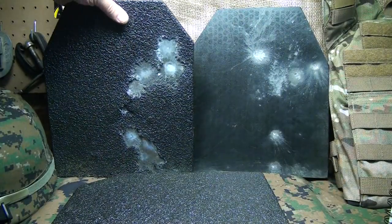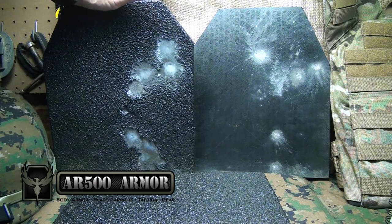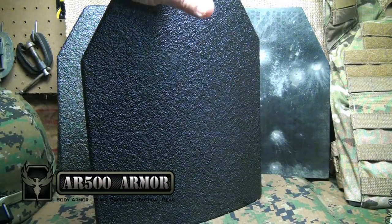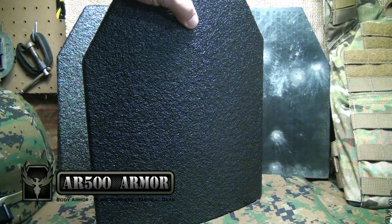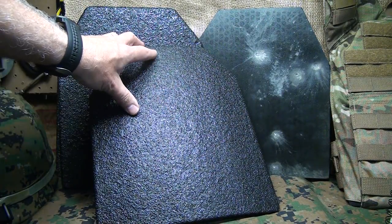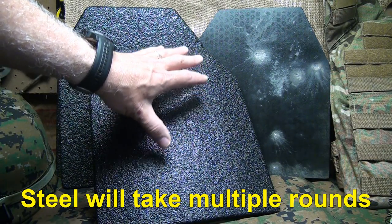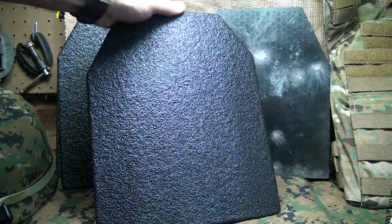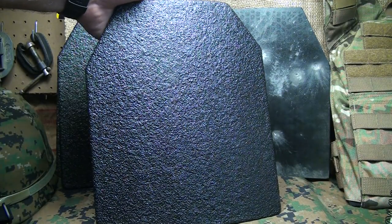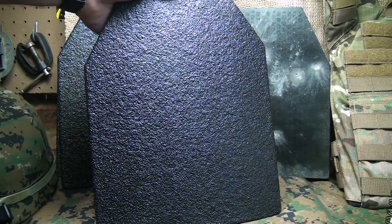The standard plates with the Line-X coating are still $65, which is phenomenal. Adding the build-up to the plates is an extra $25. The curved plates are $85 and then you have your $25 build-up as well. To me this is the most reasonable protection on the market for the quality you're getting. They're not ceramic plates, but they're also not $350 per plate. It's a great option for those of us on a budget — whether you're not a professional or even if you are, this is a great way to give yourself protection in a self-defense situation, law enforcement, military, or sheepdog applications.